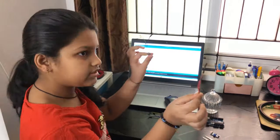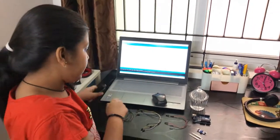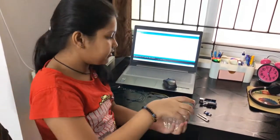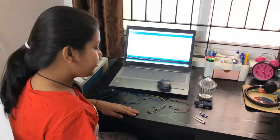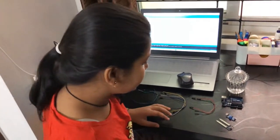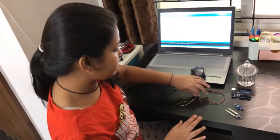We need jumper wires, a USB cable, and a glass full of water. First, we'll start with the connections, but before that we need to know which sensor we need and which jumper wires to use.